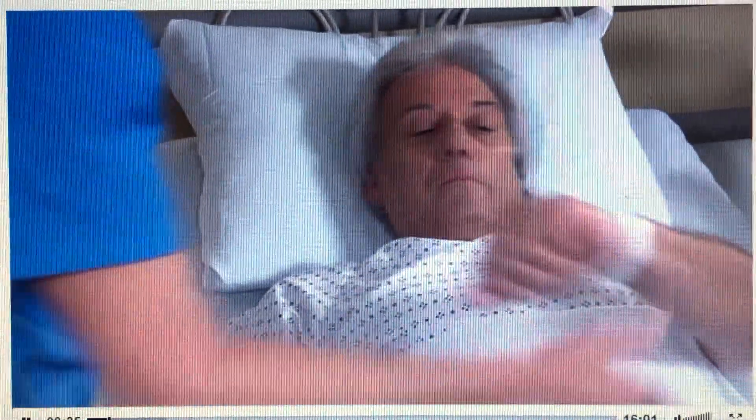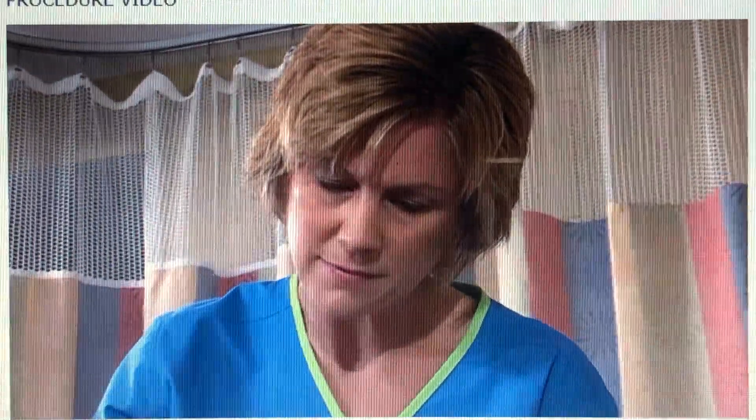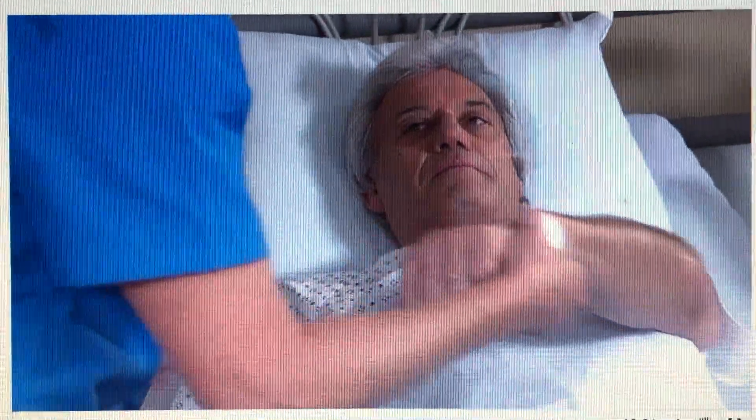I'm Jennifer. I'm going to be your nurse today. Can I check your armband, please? Your name? Ben Wilson. And your birth date? 7651. Thank you.